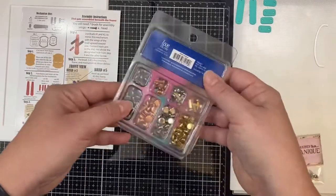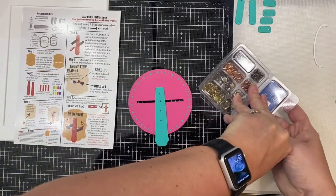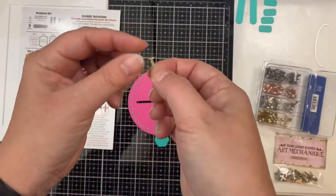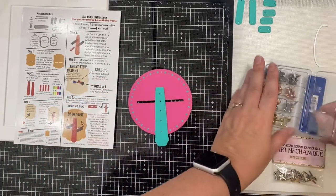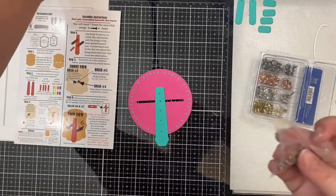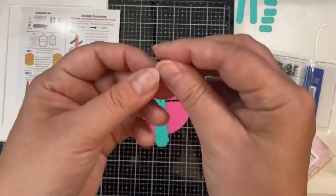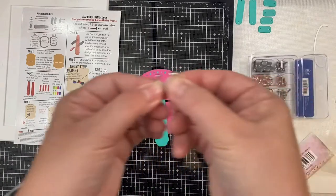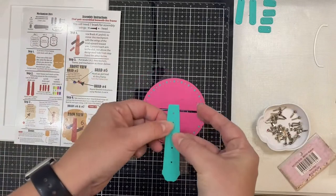You will need seven brads for assembly, and it's best to use small brads with flat heads. The first time I made this card I used 5.7 millimeter brads from AC Moore — they have a flat head but I thought they were just a little too big. So I'm trying some other brads that are a little bit smaller, though these have a rhinestone gem in the center which will get covered up — they were the only brads I had on hand. If you compare the two, the head is just a little bit flatter on the one with the rhinestone and the wings are a little skinnier, so I'm going to give those a try.